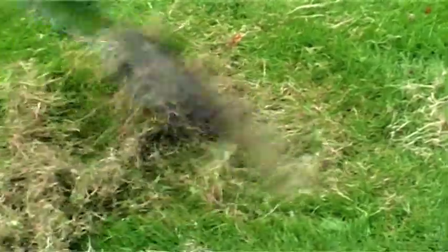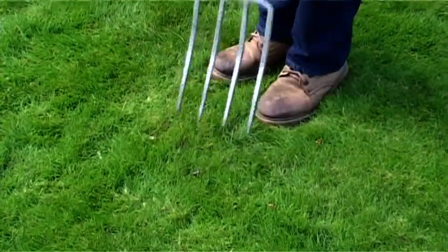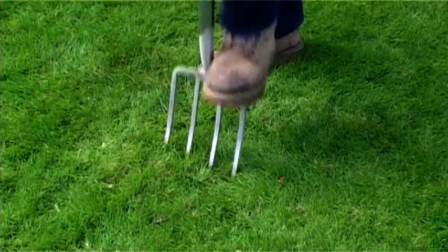For larger areas, this process is fairly hard work, so powered tools are available to make the job easier. Compacted lawns benefit from spiking to prevent water logging, so concentrate on areas that receive the most wear.